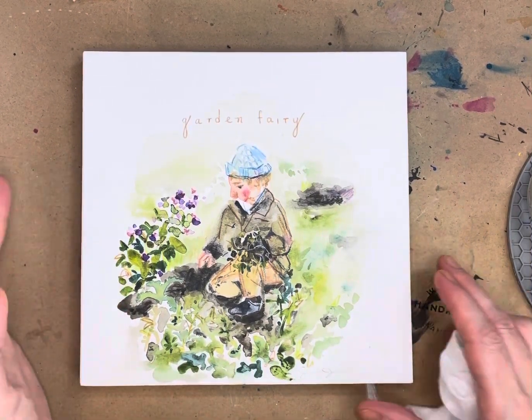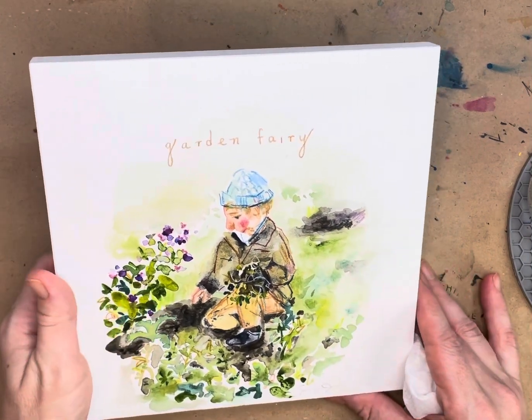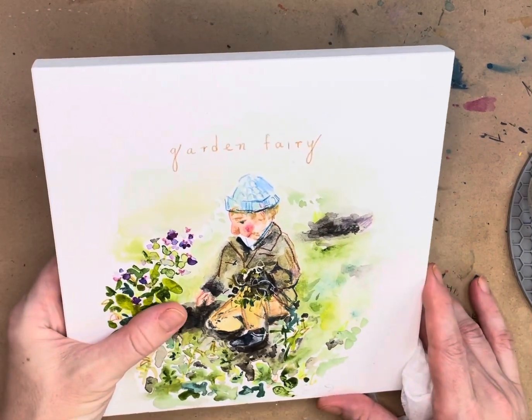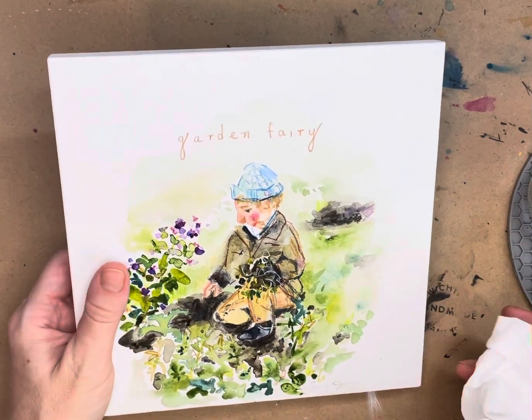I've put one coat of Dorland's Wax Medium on and let it dry for 24 hours, then put another coat on and let it dry — it's been over 24 hours now and I'm going to buff it.